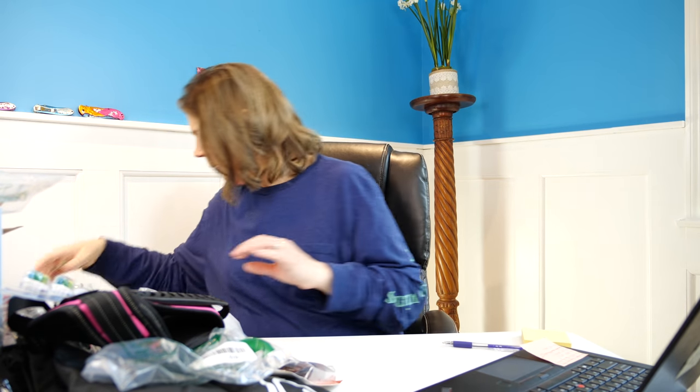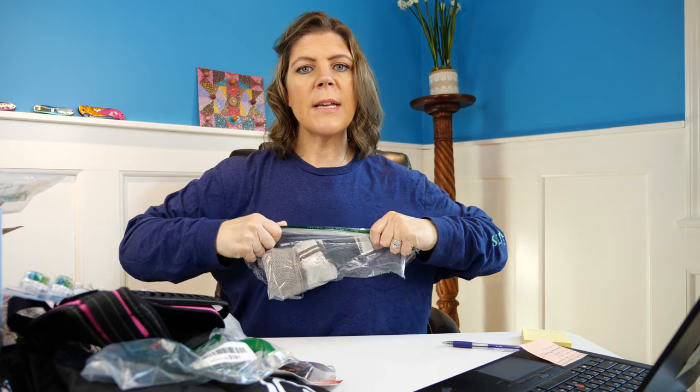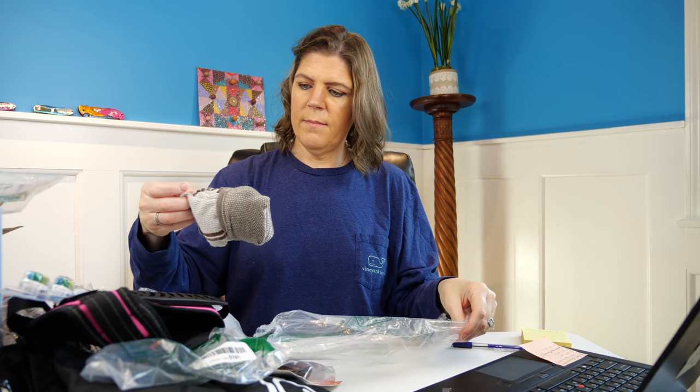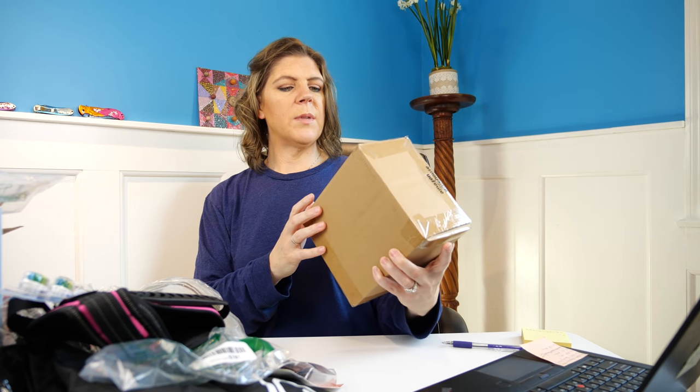Next we have what looks like a random pair of socks — I'd consider socks health and beauty, I think. But these are very used. I'm going to call that trash — that's disgusting. I just touched it — gross. I didn't bring my hand sanitizer, although I've got that soap we found earlier.